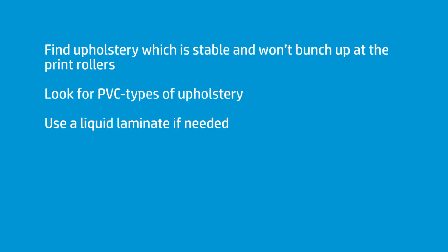It's certainly something we're looking into here at HP. Upholstery, faux leather, anything along those lines — very successful.